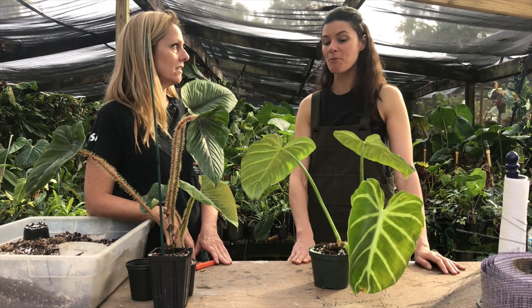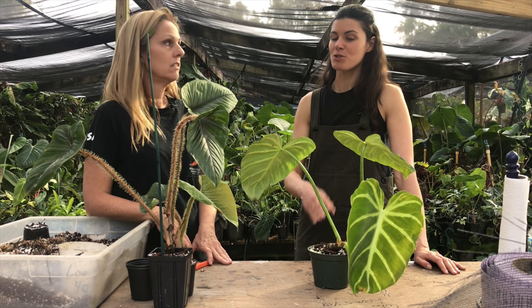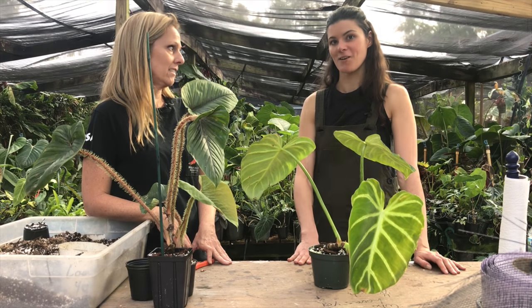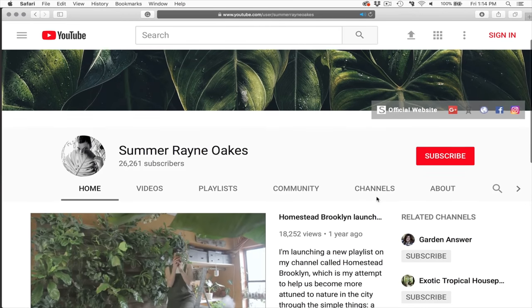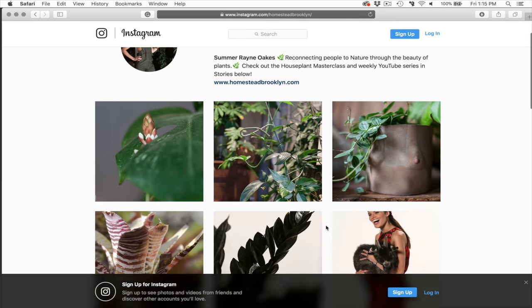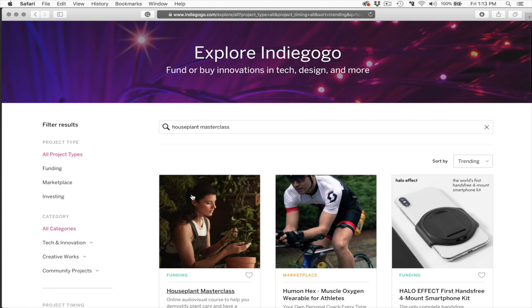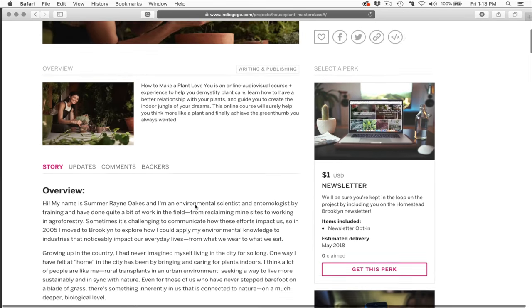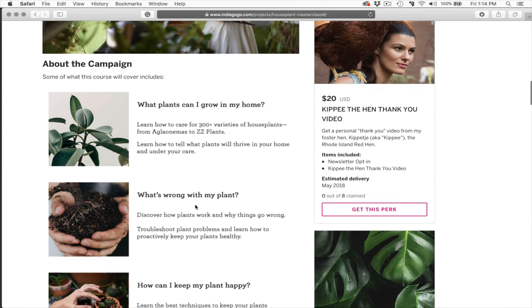Hopefully this was helpful for you in propagating your philodendrons. I'm sure that we can't all recreate a beautiful Florida climate, but we can do the best within our home. So thank you so much — hopefully there's more propagation of philodendrons in your future. If you like this channel, don't forget to subscribe and you can follow along on my journey at homesteadbrooklyn.com and on Instagram at homesteadbrooklyn. See you next week. And don't forget to check out the Houseplant Masterclass campaign on Indiegogo In Demand — it'll be up for the next 60 days and you can donate to the project to get early access and other rewards.